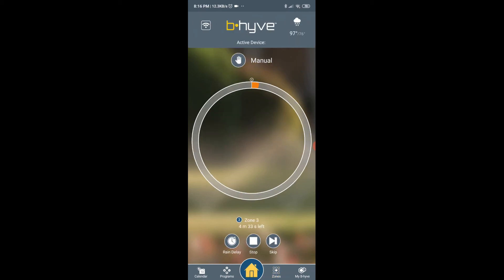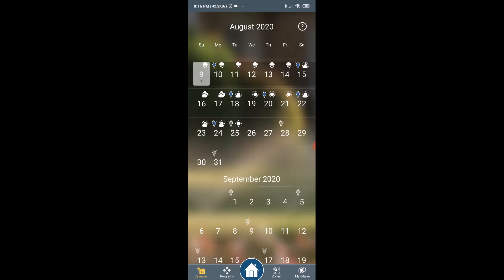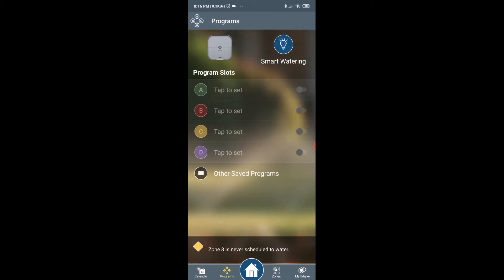Now that all my zones are set, I can start the programs and set calendars. It is connected to the weather and I have the control wire, Bluetooth update, Wi-Fi settings, and calendar. It tells me when it will rain, which is great, and I can set the programs to run.